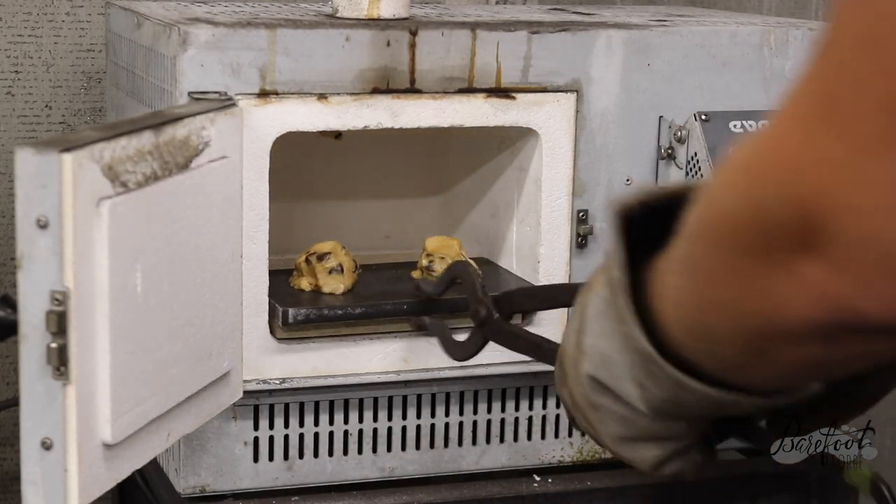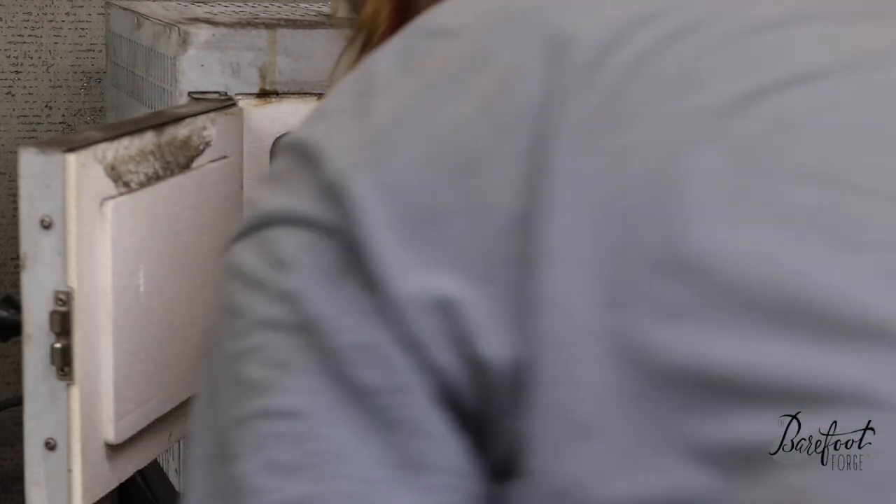is going to do a nice job of case hardening it. We want to cook it for about 10 minutes, or until a Rockwell of around 3 is achieved.